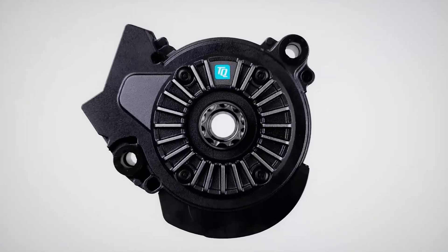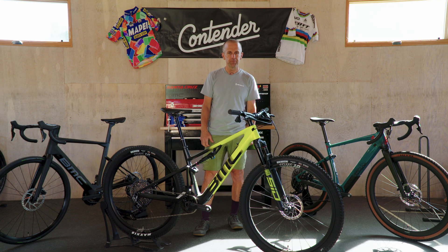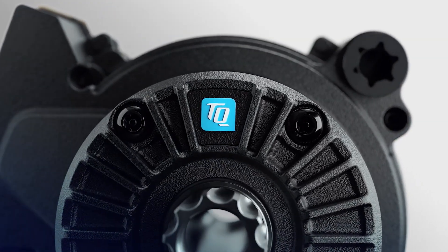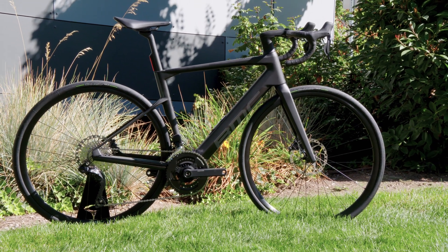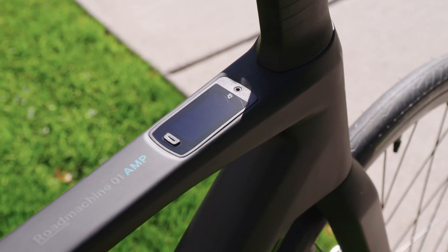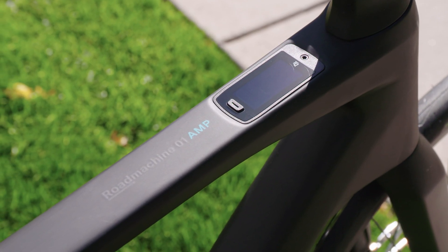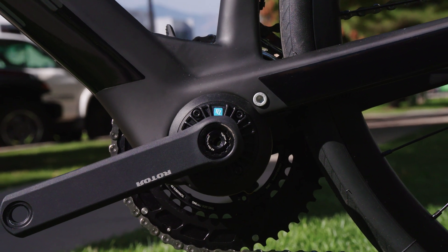Personally I've had a ton of fun on these bikes myself. TQ is a smaller motor company from Germany, but they've been doing motors in other industries such as aerospace and medical for quite a while. In the bike industry they're primarily working with people like Trek, BMC, Scott, Pinarello, and Mondraker. There are quite a few partners, but it just probably hasn't created the buzz of the bigger motor companies.